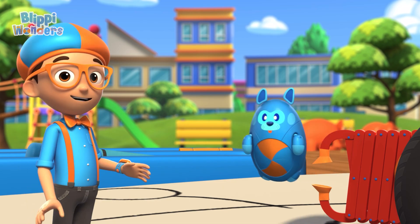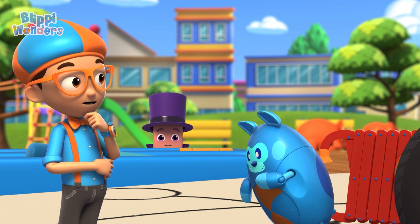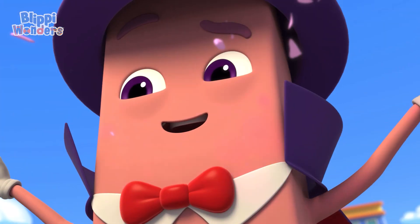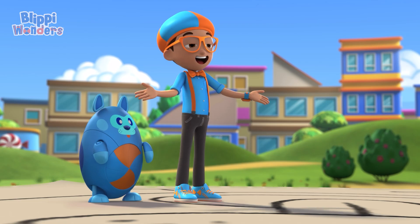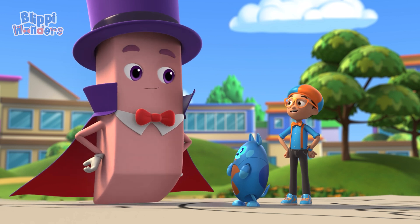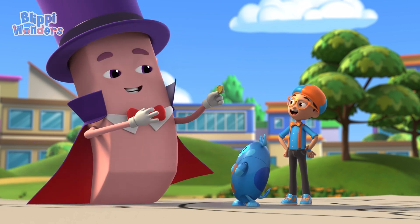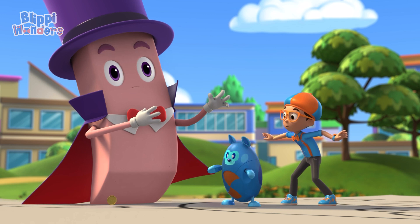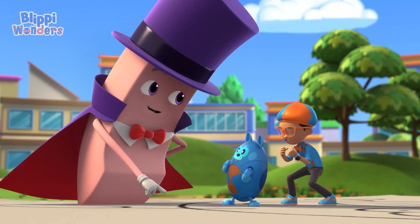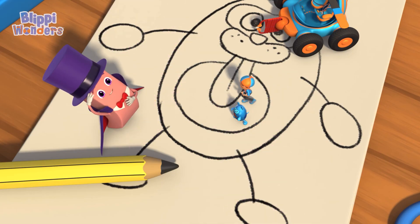Even up close it sure does need some changes. Maybe I can help! I am the amazing Ernie! Hey, it's me, Blippi! And this is Deebo. We're here to learn how an eraser works! Well, you came to the right eraser, because I can make anything disappear — even pencil markings!